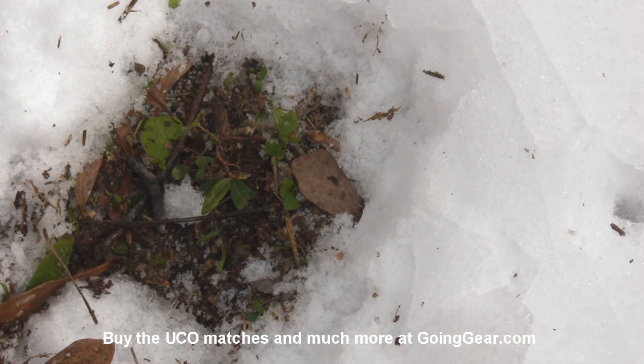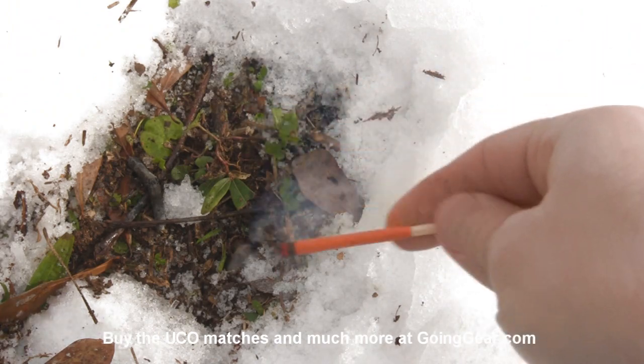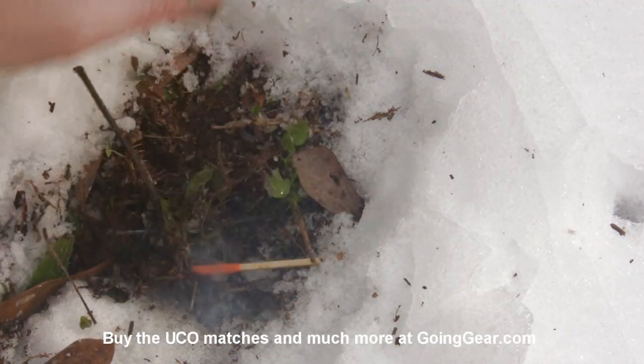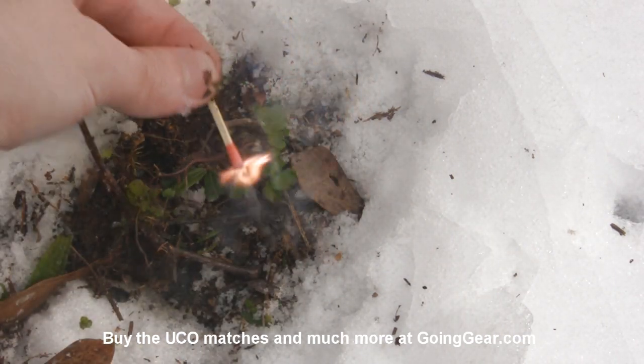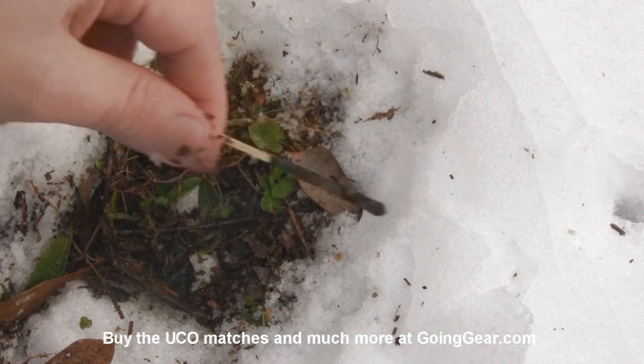I've got it zoomed in so you can see what happens a little bit better. So this one's going to be the dirt. I'm going to take one, light it, let it get going, throw it down in the dirt, throw some dirt on top of it, pull it out — see, the thing still keeps on going even when you shove it down in the dirt. Shake it off a little bit and it'll keep on going.